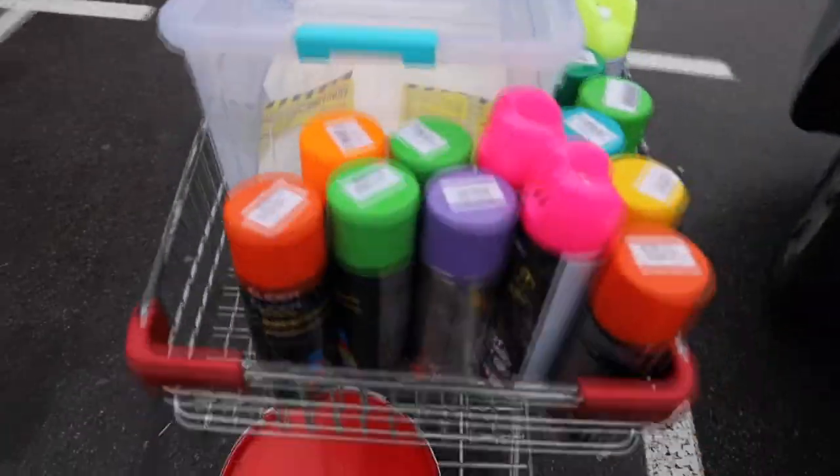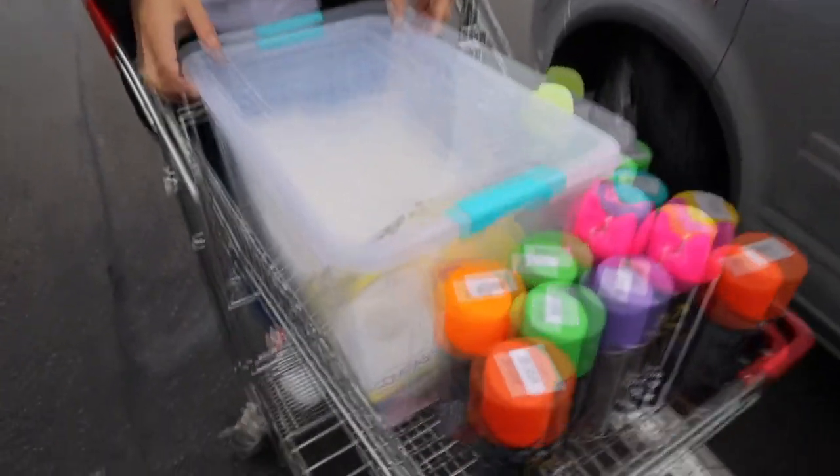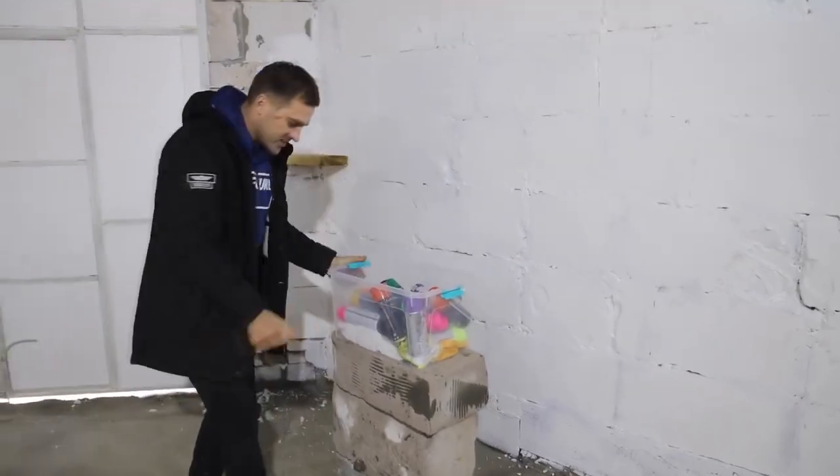We bought a lot of paints and now we're gonna paint — look how much! We can paint a lot of clothes. And what is here? Overalls, masks and gloves. Here's the whole basket of paints in so many different colors.